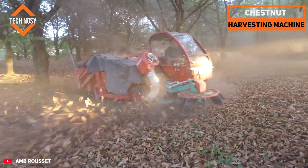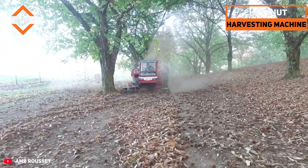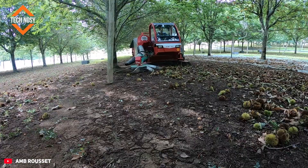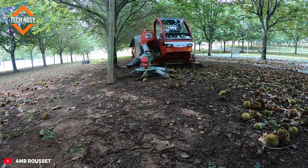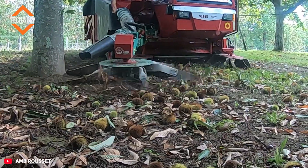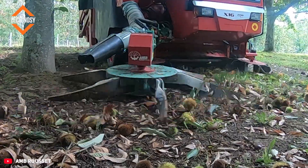This machine sweeps the thorny chestnuts that have fallen to the ground with its powerful brush and vacuum system, pulling them into the hopper. While moving forward with the tractor, acres of land are cleaned in an hour. Shell, leaf, and branch removal is done instantly — only the clean chestnuts remain.